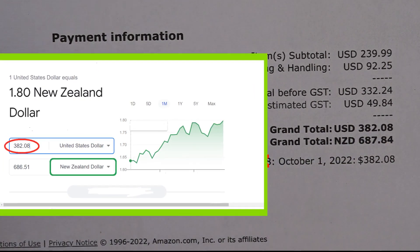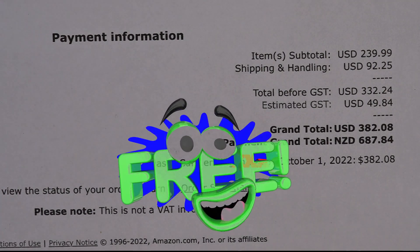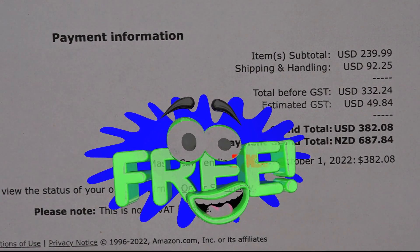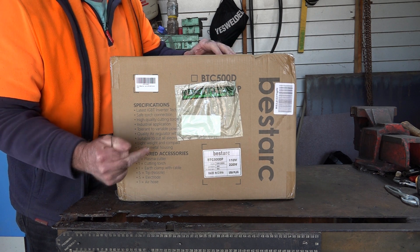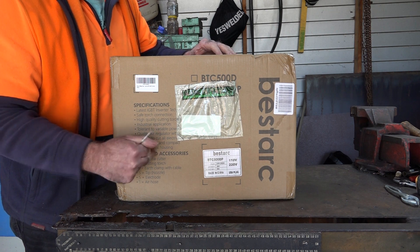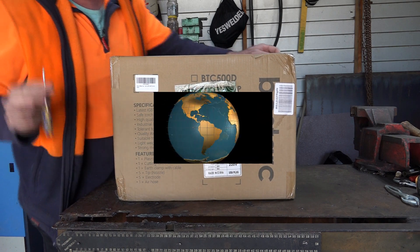So it makes a cheap plasma cutter quite expensive by the time I get it here to do my review. Anyway guys, keep it to yourself — I think my missus thinks I get them for nothing. Now, I ordered this on Sunday night and it arrived on my doorstep on Friday morning. So this has traveled halfway around the world in five days, and the box was not even smashed up. Give credit where it's due, eh?